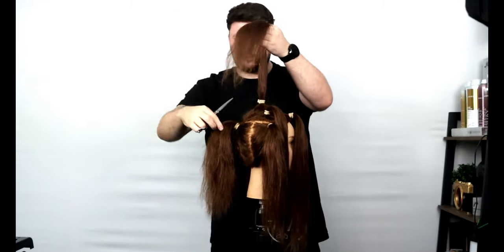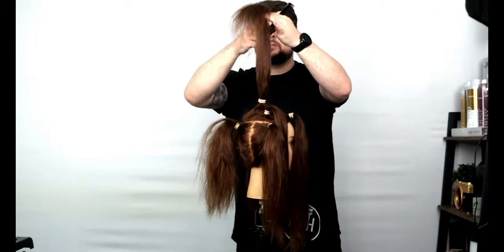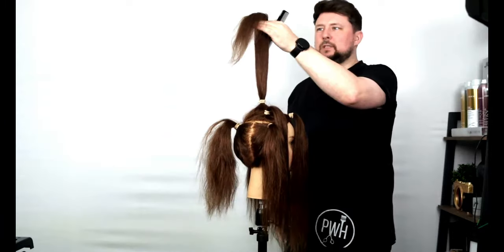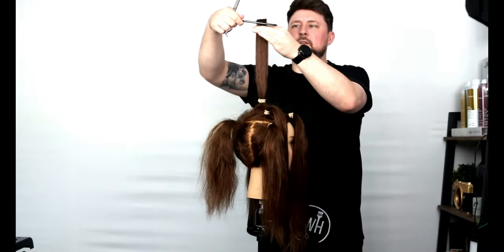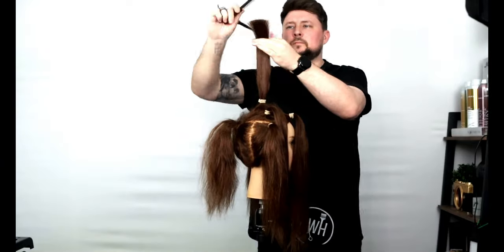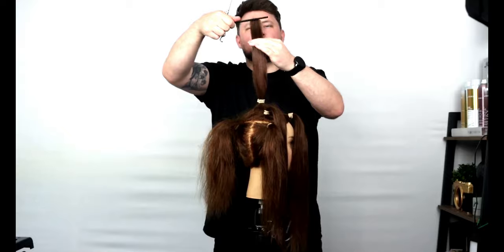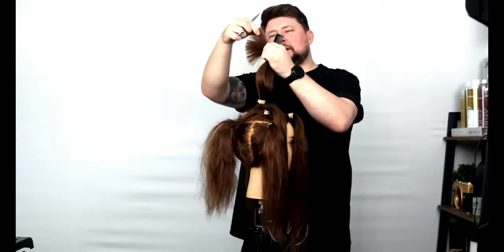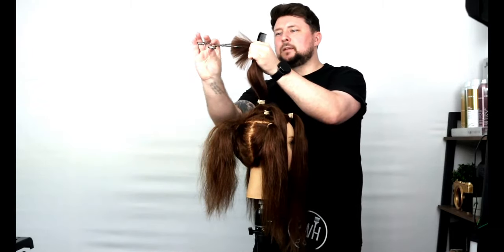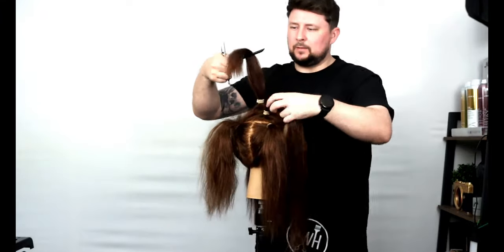Now with the top, we want some disconnection — what that means is we want the underneath layer to be shorter than what we put on top. I know I'm going to cut, so all you have to do is grab your shortest layer sitting there. If I take anything above there, we're going to have disconnection. You can see that section through there — there's our first square line. We can just point cut into there to really soften off. A little tip for when I work in salon: you take your section, make a fist, and you see how it just fans all of that out. It shows you exactly where the weight is, so you know where you want to be cutting.